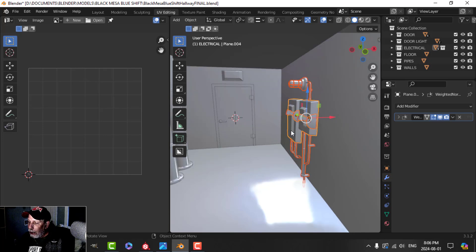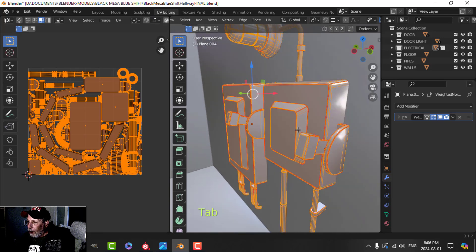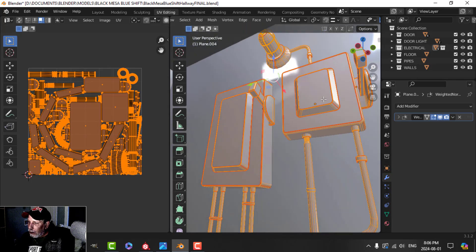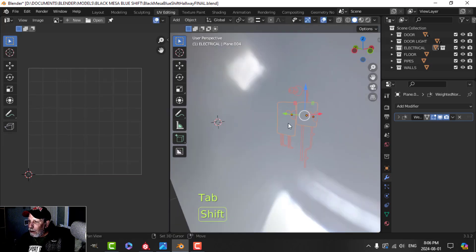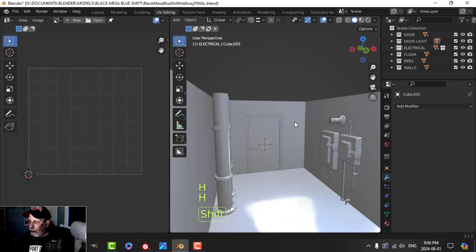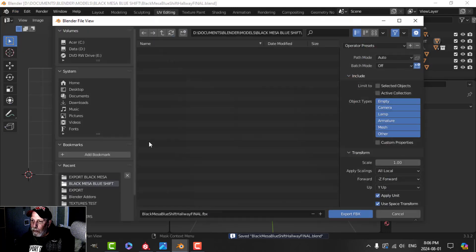Now I want to move on and texture the electrical stuff. I've got my seams already marked. I'm going to hide some objects, take all of this, save it, and export it as an FBX.